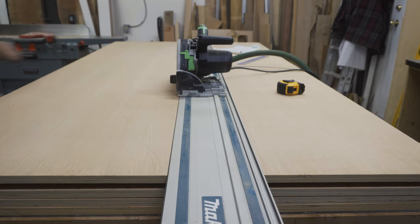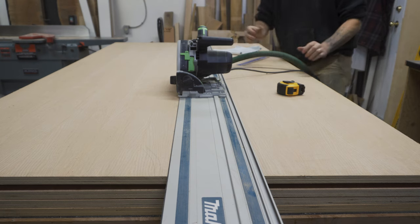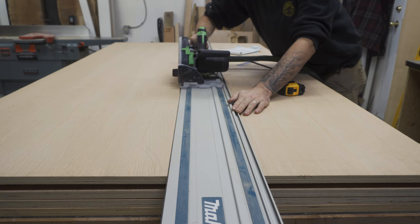What's up y'all, so for the main material of this project I'm using 3 quarters of an inch oak veneer plywood. I began by breaking down the sheets of plywood into smaller pieces using my track saw.